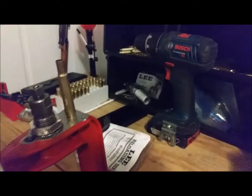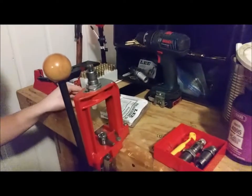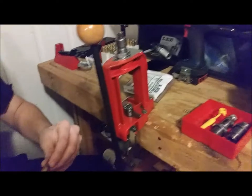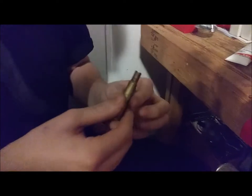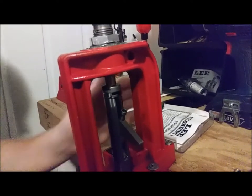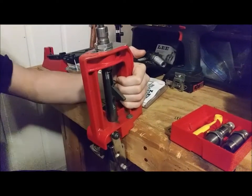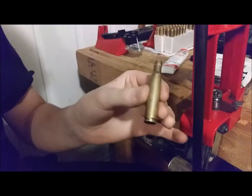We're using resizing lubricant that came with the press kit. Just use a little tiny bit — you don't want too much or you'll get lube dents. Roll it on and try to keep it off the shoulder. A word of warning: you should always have your brass lubricated before putting it into a resizing die, and you should also have your brass pre-tumbled in advance. That action is what turns a 30-06 case into what I've dubbed a '30-07.'